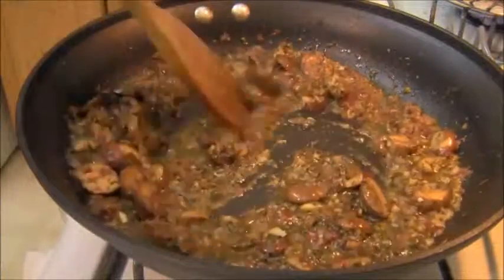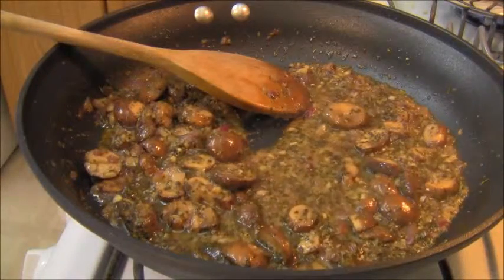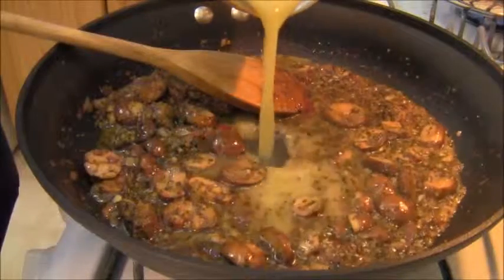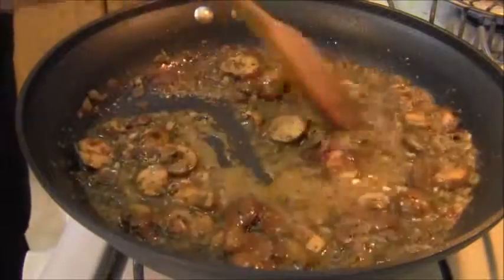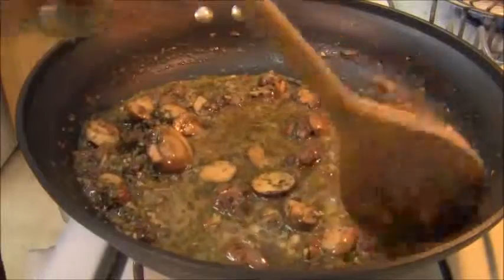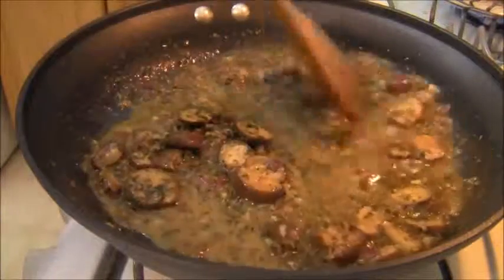Just look at this sauce thickening up — it's going to be delicious. I'm going to add just a little bit more of that organic chicken stock and mix it around at the simmer. I'm going to strain the pasta and then put a cover on it to finish this sauce.